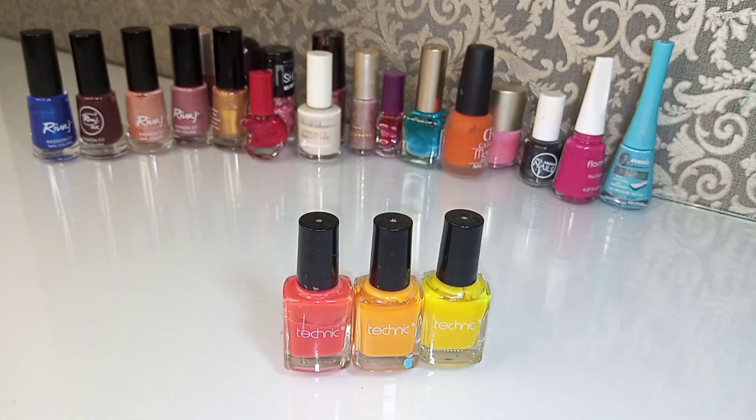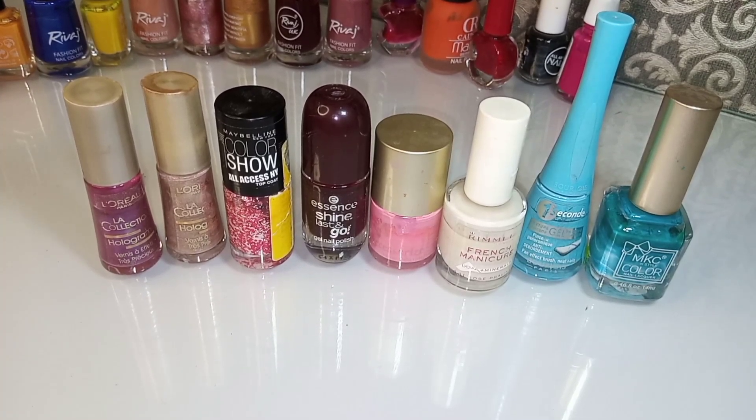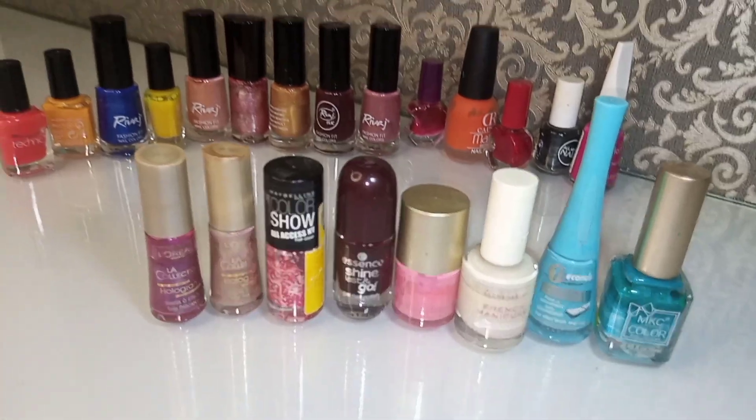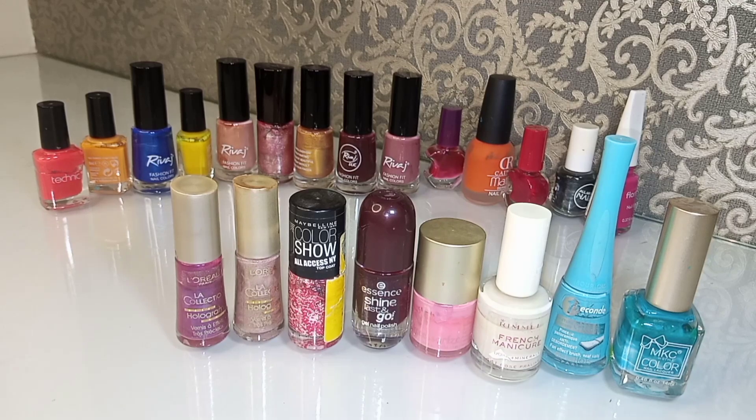These are watery. These are the last two on the right side and they are very good. Zinc colors are in the zinc shade. This is brown in the middle. This is also very good.